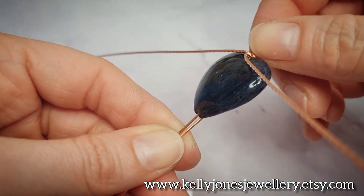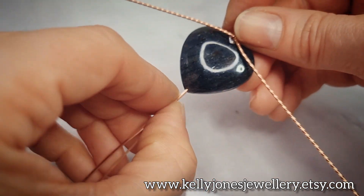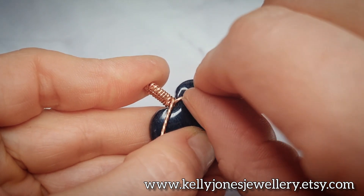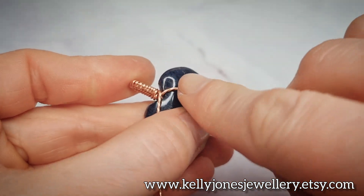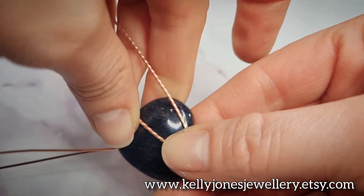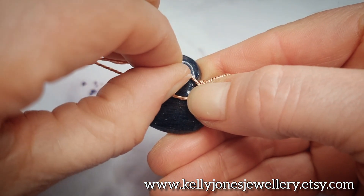Now we've got two wires coming out the bottom. I'm going to shape these top wires, trying to hold it all together in the right place as I go - just put a little loop at the top like a little scoop. I'll do that for the other wire too.